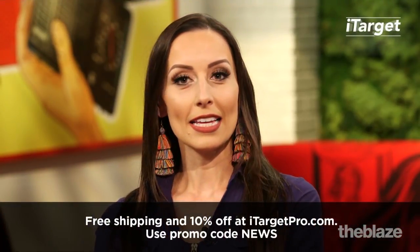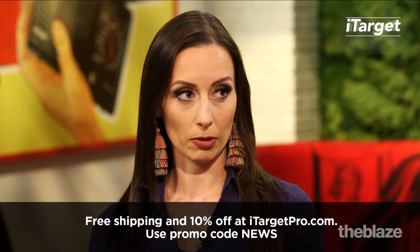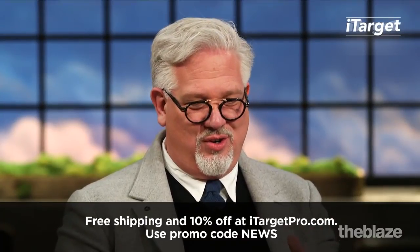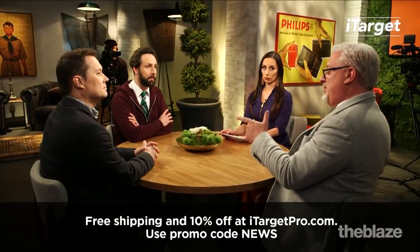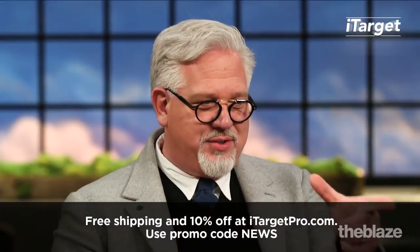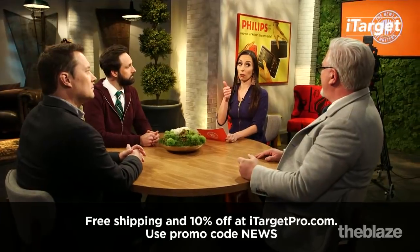Before we get into all of that, I want to thank our sponsor iTargetPro. It is the best way to learn how to use your weapon is to dry fire, which is what iTargetPro does. It's the best way for trigger control, and that is something that unless you're a shooter, you just think it's aim and which eye am I using and pull, but it is actually trigger control. To know your own gun. The slower you pull the trigger, you have to be comfortable with pulling that trigger. My trigger is a really long pull.